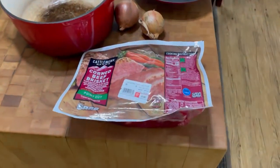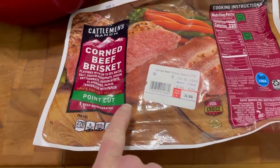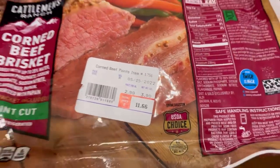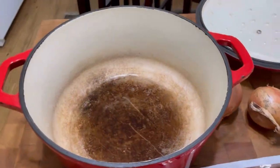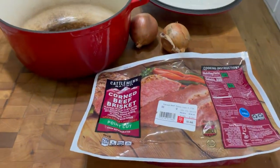Welcome back to Tybee Time. What I have here is a corned beef brisket — it's a point cut, almost four pounds, 3.90. I'm going to take this from the package, rinse it off, and put it in my Dutch oven. I'll put water in to cover the top of the brisket and a couple onions. Stay tuned while I get that rinsed off and put in the Dutch oven.